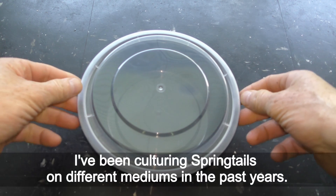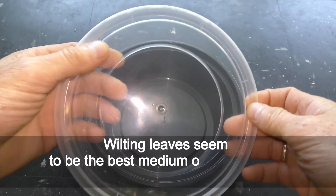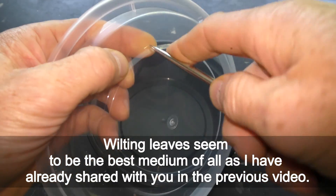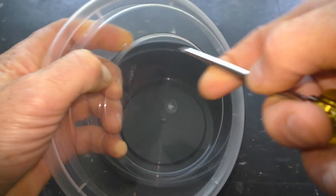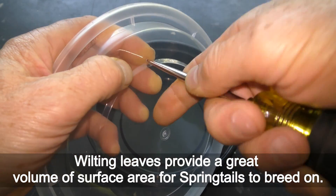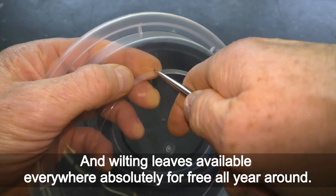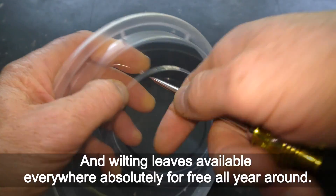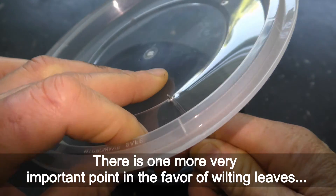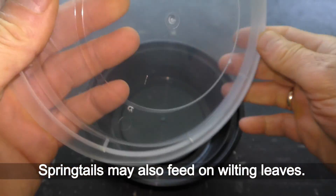I've been culturing springtails on different mediums in the past years. Wilting leaves seem to be the best medium, as I have already shared in a previous video. Wilting leaves provide a great volume of surface area for springtails to breed on, and they're available everywhere absolutely for free all year round. There is one more very important point in favor of wilting leaves: springtails may also feed on wilting leaves.